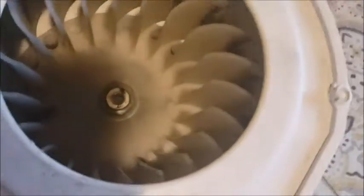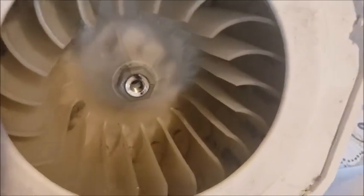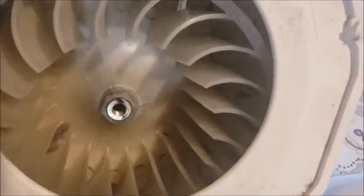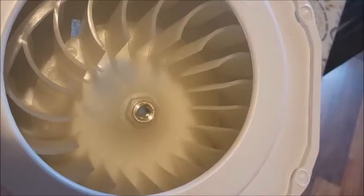We got the new part in. You can see this is the old one and you can see the cracks right down there by the nut. And this is the new one — all shiny, no cracks.